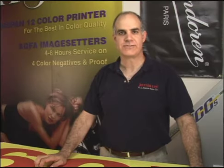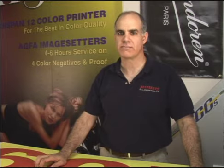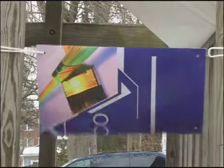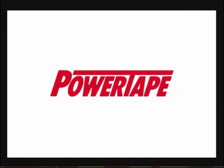In the previous segment, we saw how power tabs gain strength by spreading the wind force over a much larger area than grommets. But for some windy outdoor situations, you'll need even more strength. For the toughest outdoor banner applications, we recommend Banner-Ups Power Tape Hem Reinforcing Tape.